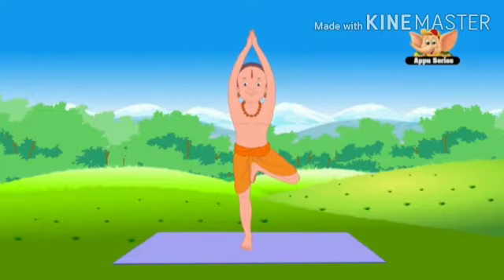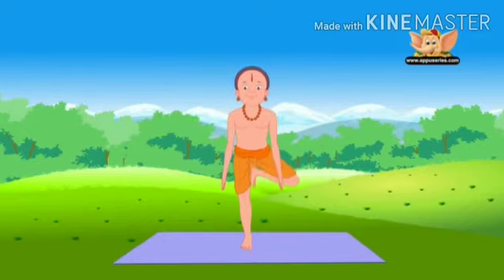Vriksha Asana strengthens the shoulders and legs and improves concentration. You now know what to practice to help you focus while studying.